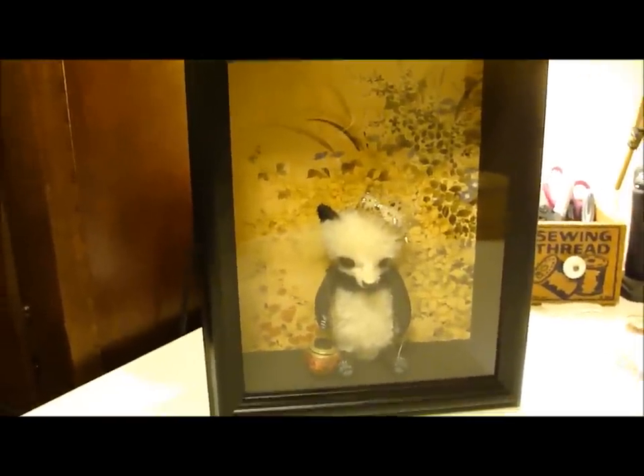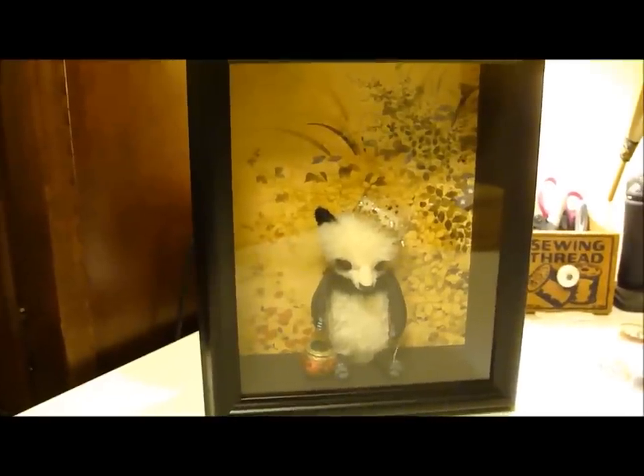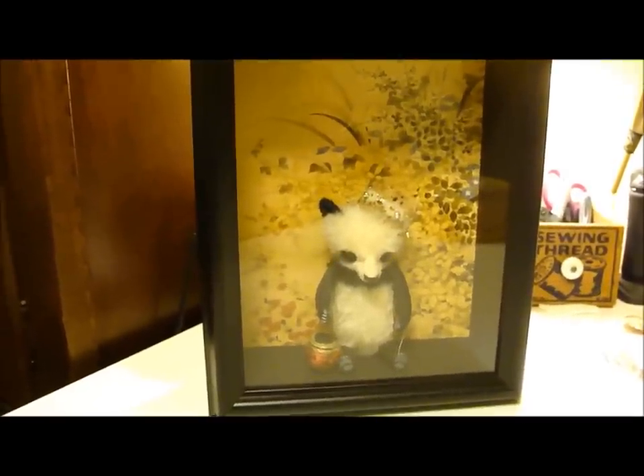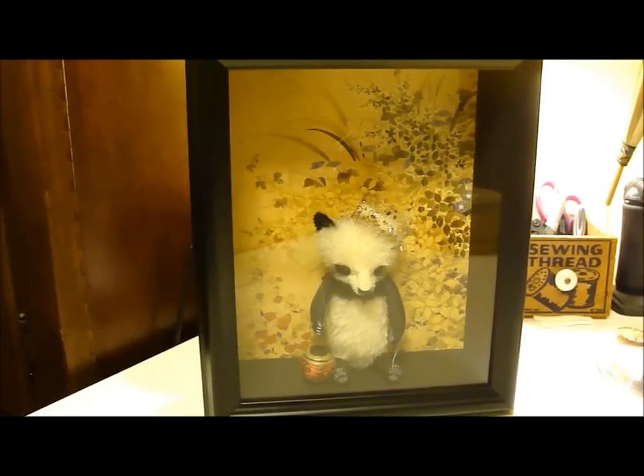Thanks for stopping by and peeking in on her video. I hope you enjoyed her. She's still for adoption up on my website — it's DenisePurringtonBears.com. See you there. Bye!